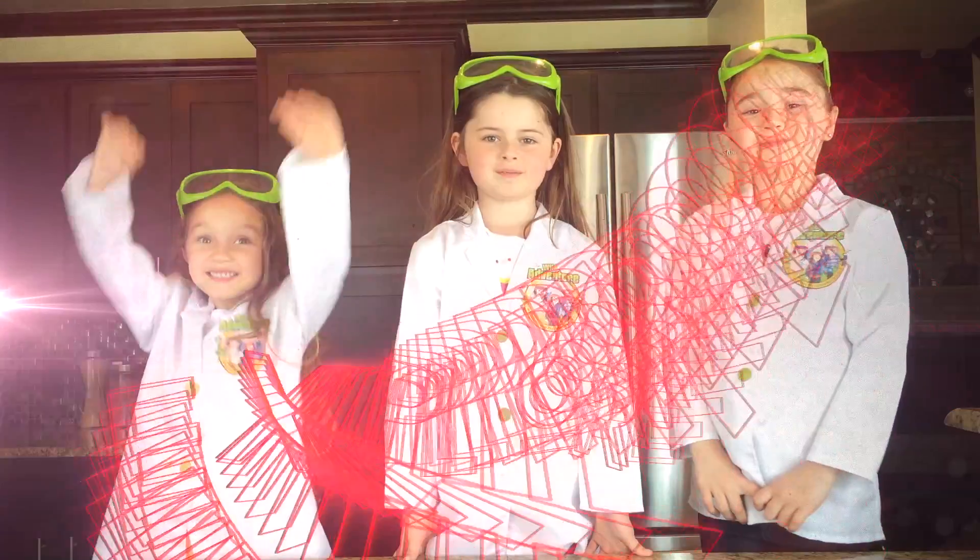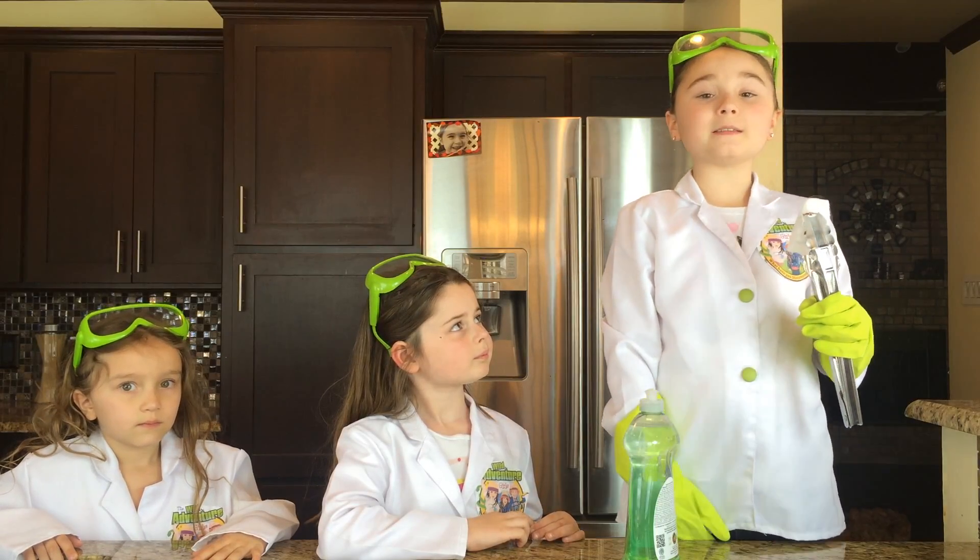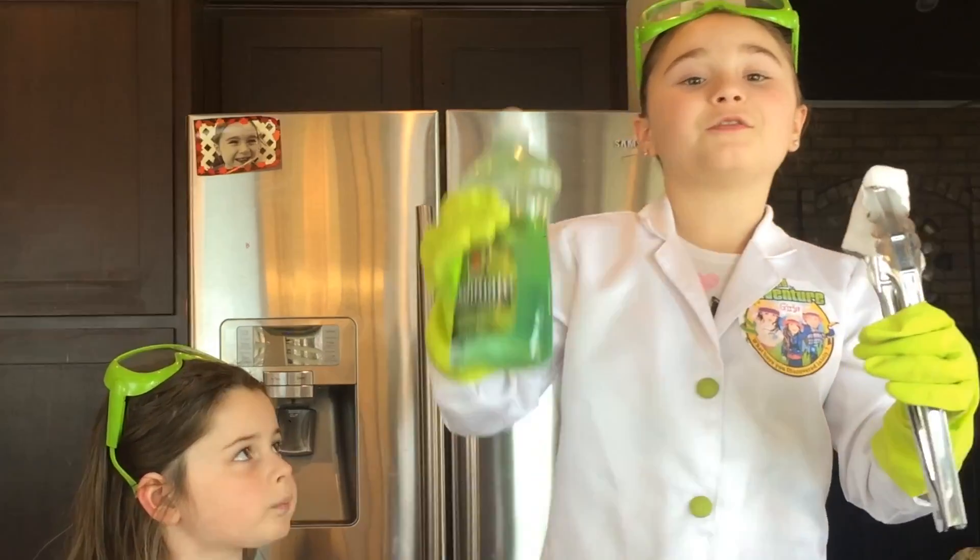Hi, we're the Wild Adventure Girls, and welcome to the Wild Adventure Girls Explorers Channel! Today, we're going to show you what happens when you mix dry ice with dish soap.